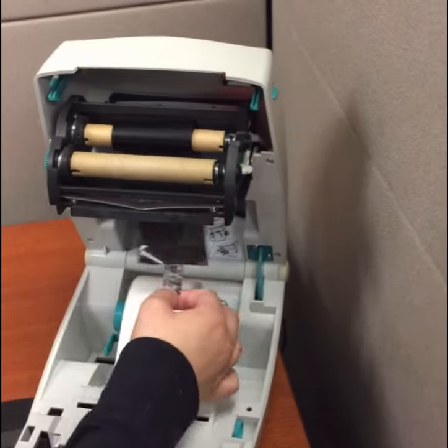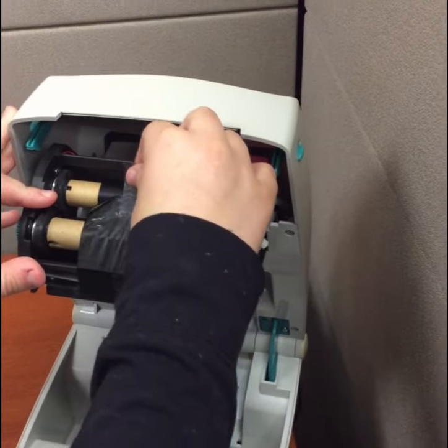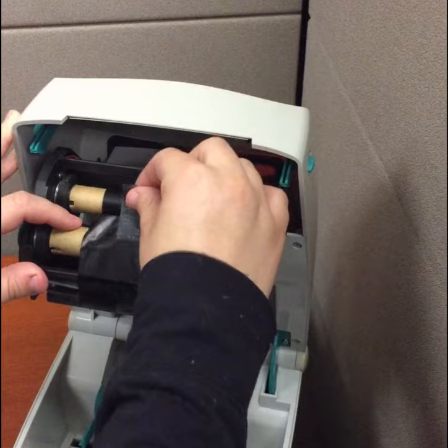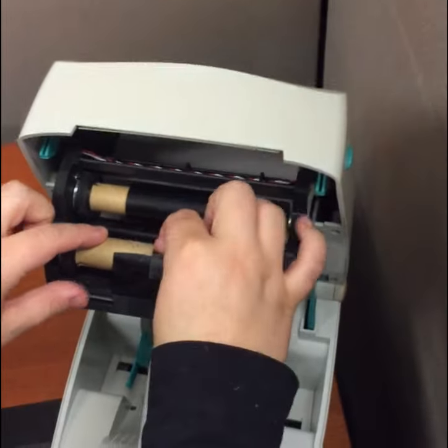Now we'll go ahead and take this from the bottom of the printer and you'll notice the back roll is rolling. We want to make sure we put this on. Now if we are too far back, as you'll see here, we can always roll this and we'll put this and tape it on.